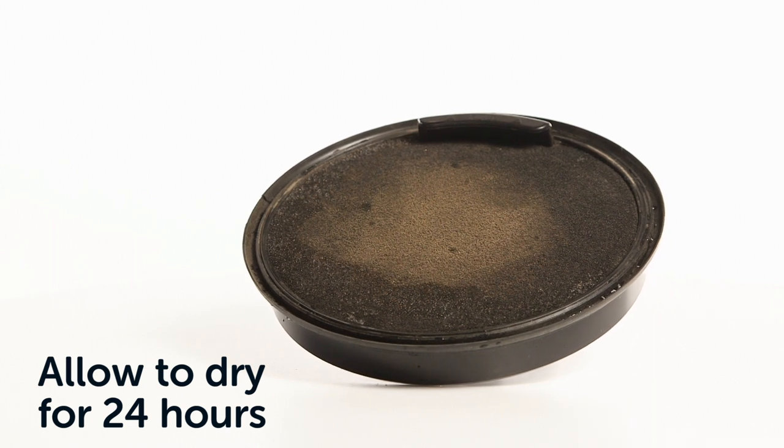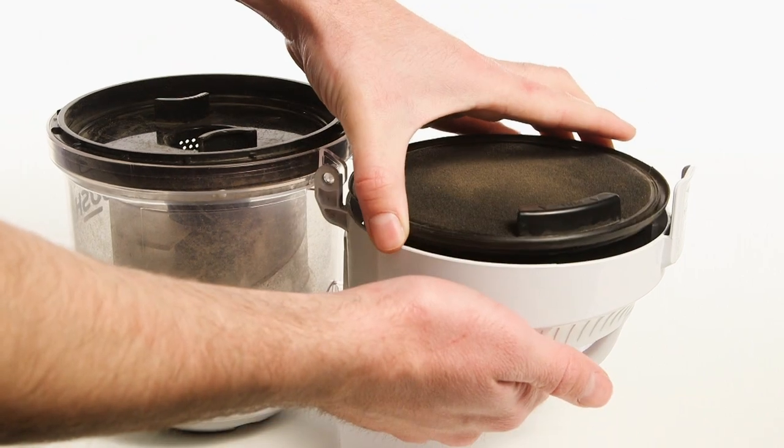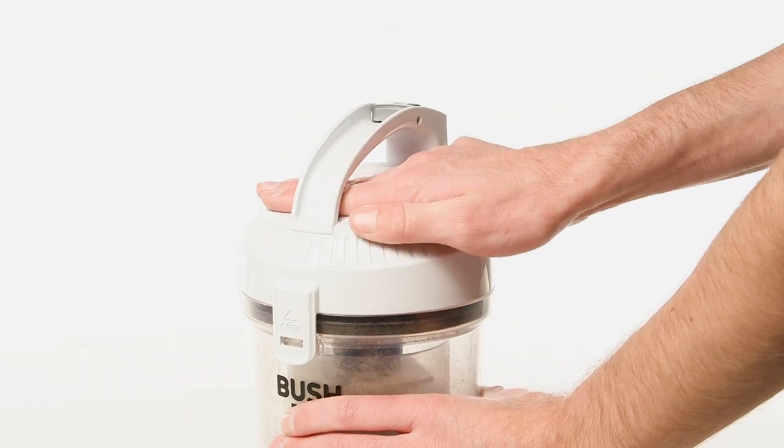Then rinse under water until the water runs clear. Allow the filter to dry before fitting it back into the dust container lid. Once dried, gently push the filter back into position and close the dust container lid.